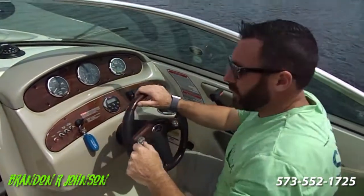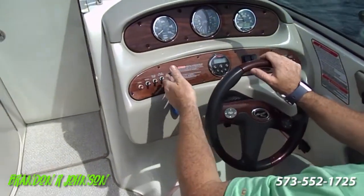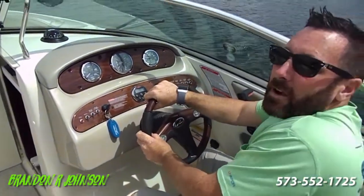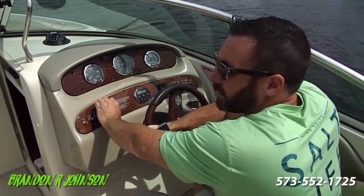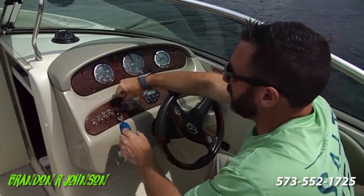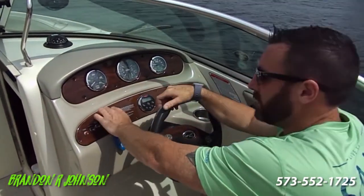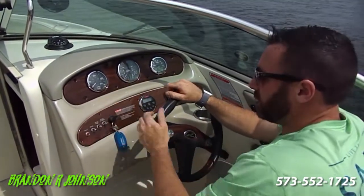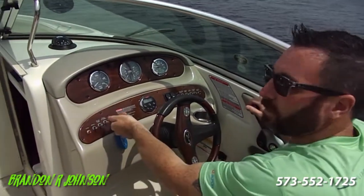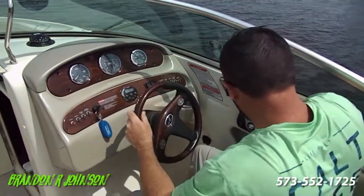A few little items while we're idling to the no-wake buoys. There's nothing wrong with this ignition switch — it's just as tight as the day it was new. But in the future, maybe five or six years from now, this will get loose. If that happens, you just pop these screws off, get behind it and hold it, and tighten up the cap. The cap is actually a nut and the ignition switch itself is a bolt. If we're going to listen to the radio, we just turn the key off and turn it the other way, because if the key's on, it runs our hour meter.